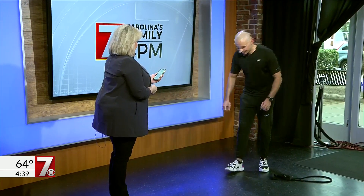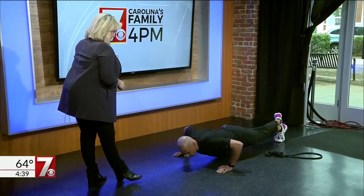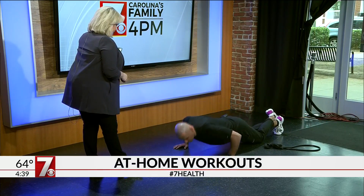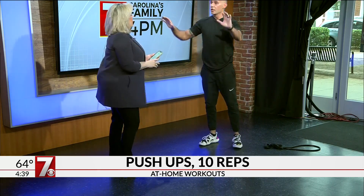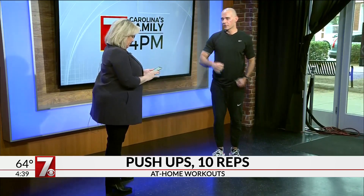Next exercise is push-ups. I've got a broken foot so I'm going to do these a bit differently. This right here is a full-on old school push-up. You can put your knees on the ground to assist you. If you are a little bit older or maybe you have lower back issues, you can lean against a wall or an elevated surface like a counter as well to help you out with those.